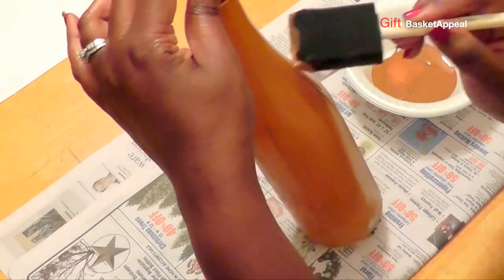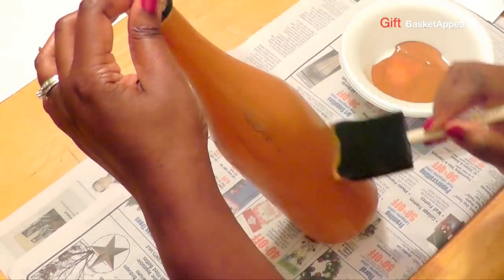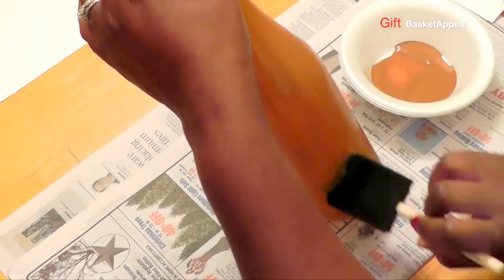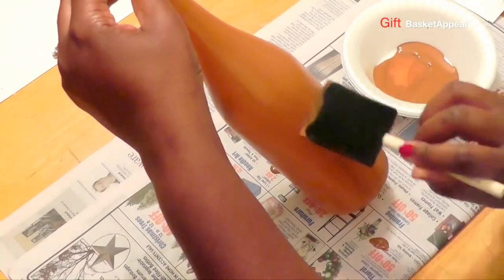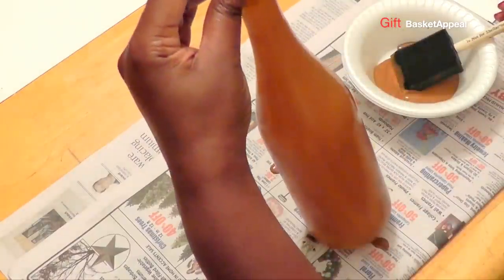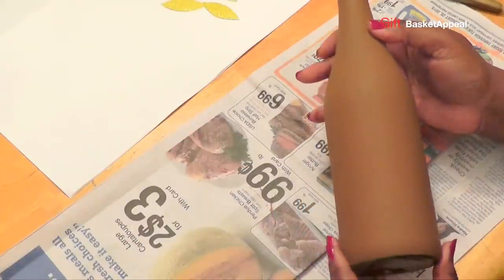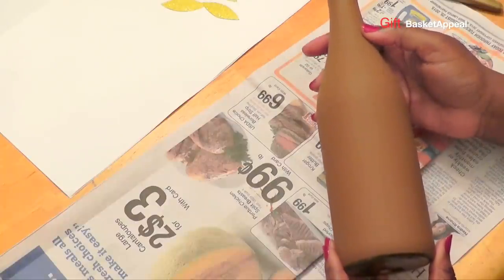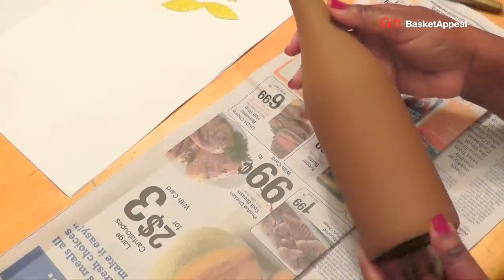Of course you won't be able to display these outside — these are just for indoor display. It's a nice way to add something to your mantle. I went ahead and put on another coat; I let it dry between coats for about 20 to 30 minutes. Right now it looks very smooth, you can't see through it, and it's great.